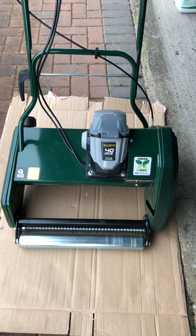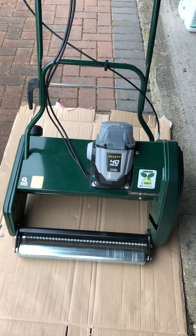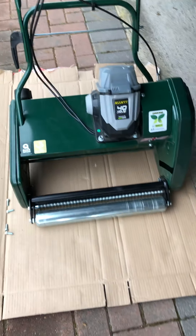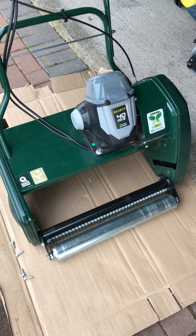Hi, good afternoon. I'm making a video of my Palette Liberty 43 which has a fault on the front roller, as I've emailed you. This is just a video to show you exactly what's going on.